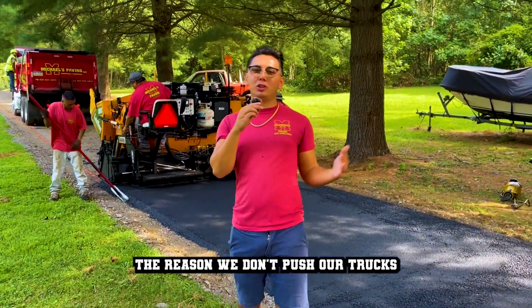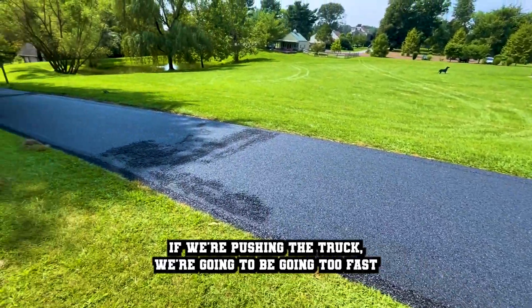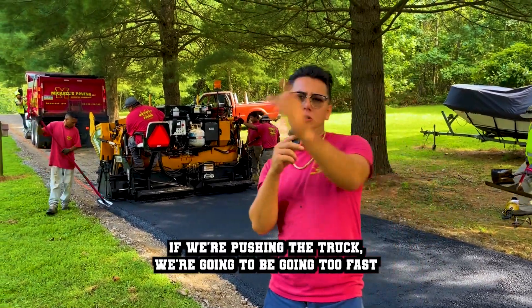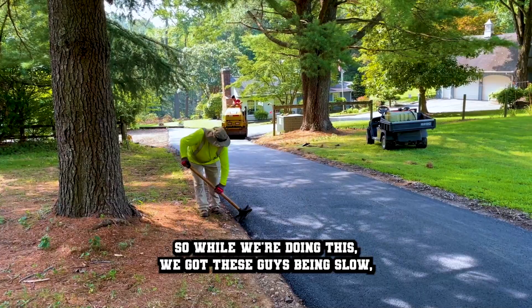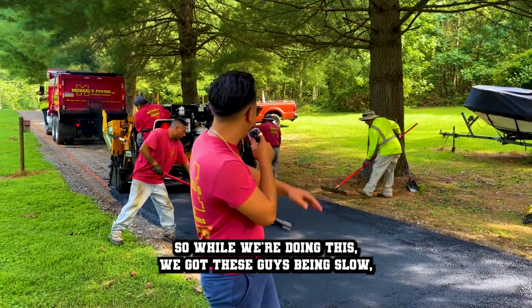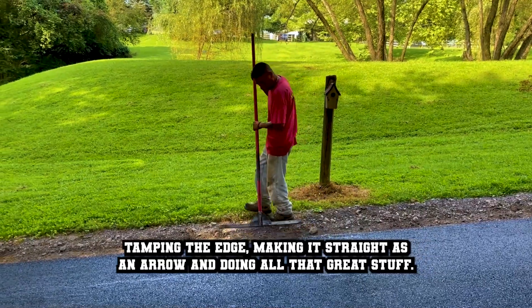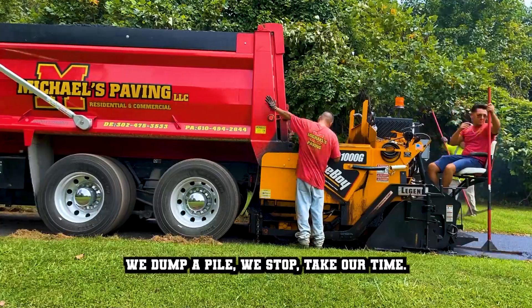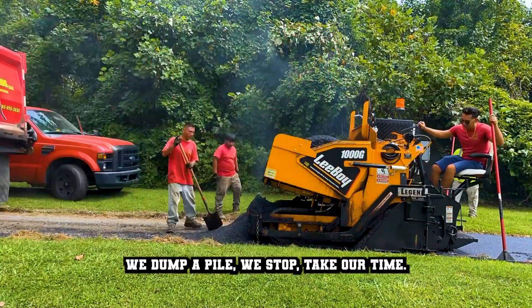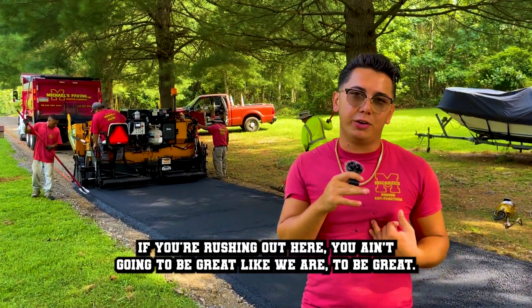The reason we don't push our trucks is because we can't be as detailed as we want to be. If we're pushing the truck, we're going to be going too fast, and it just ain't going to be time for us to be detailed. So while we're doing this, we got these guys being slow, tamping the edge, making it straight as an arrow, and doing all that great stuff. This is why we come back, we dump a load, we stop, take our time. There's no rush out here. If you're rushing out here, you ain't going to be great like we are.